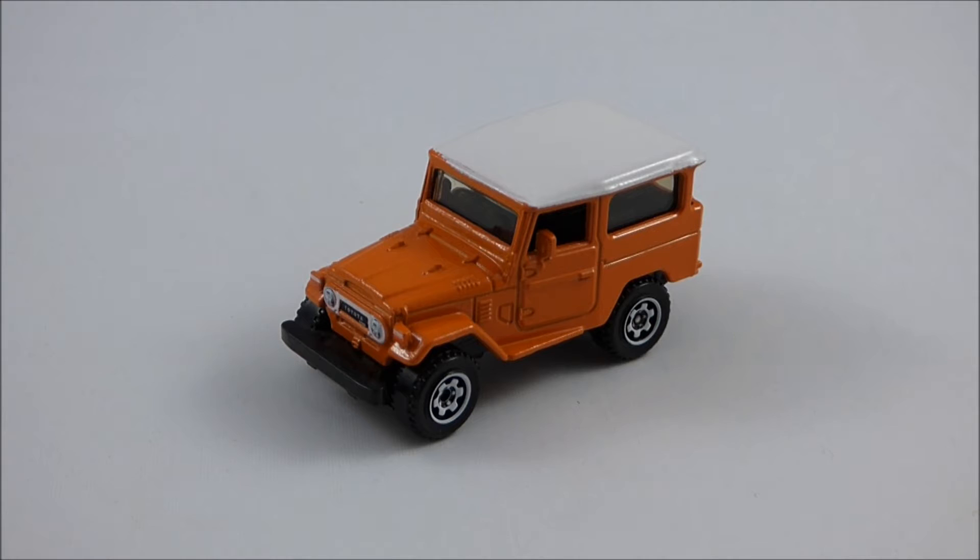This 1968 Toyota Land Cruiser FJ40 is finished in orange with a white roof and features a black interior. The windows are clear with a slight black tinting. Now let's go ahead and take a look around this model.